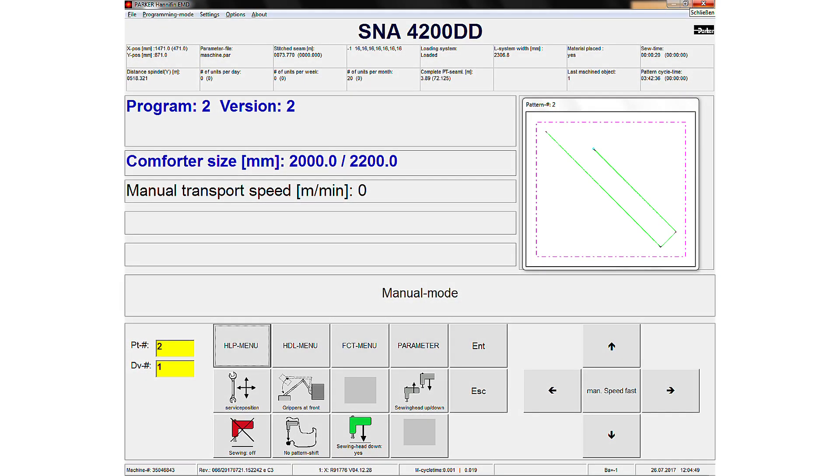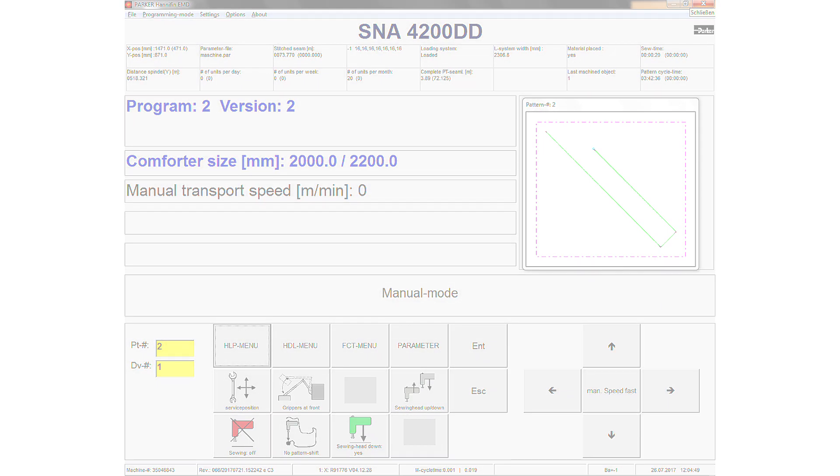A user-friendly software allows users to create or modify quilt patterns quickly and easily.